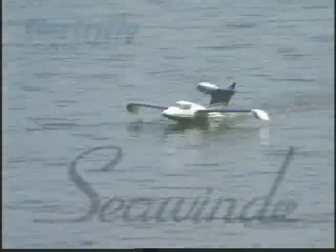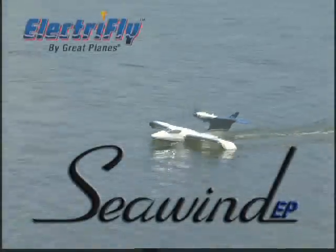Perhaps you know of a nice little lake where you could try your hand at piloting a seaplane. If it's small enough and doesn't make too much noise, well we have the perfect model for just such an occasion. Introducing the Seawind EP from ElectriFly.